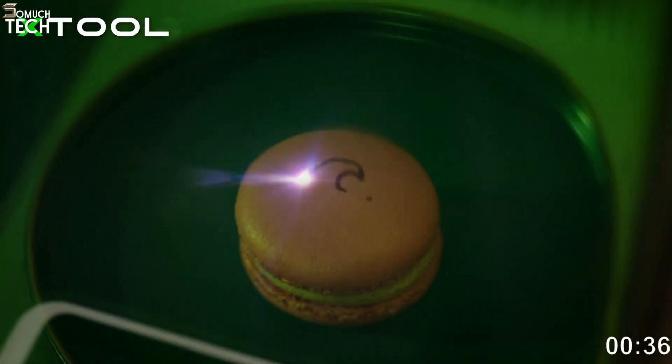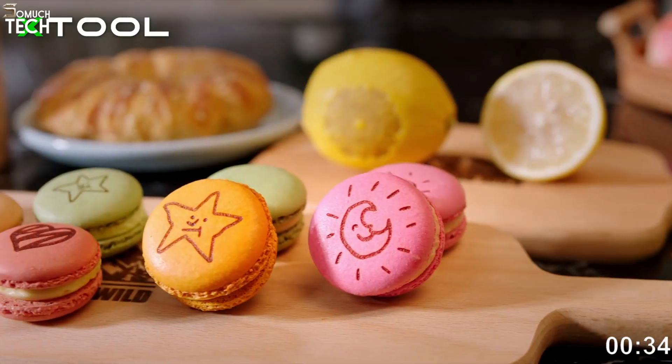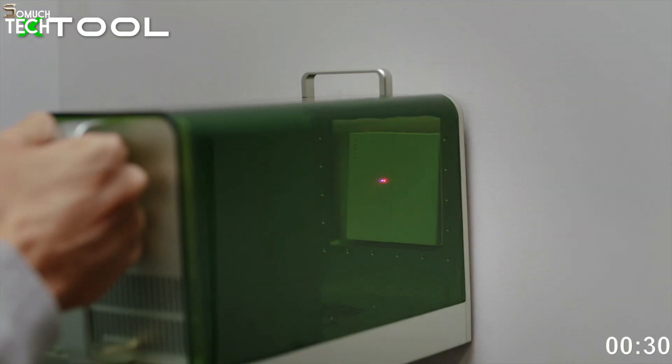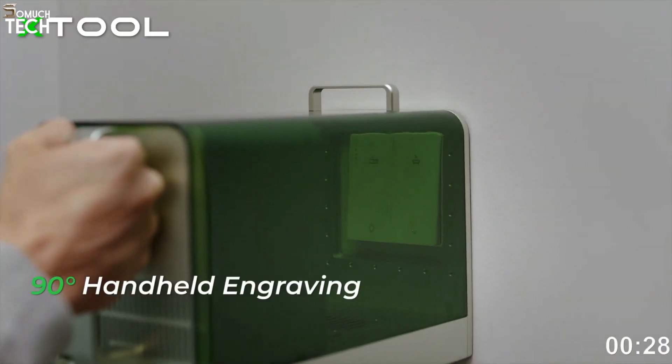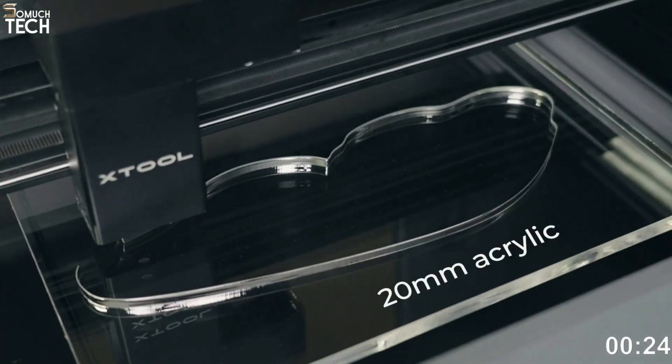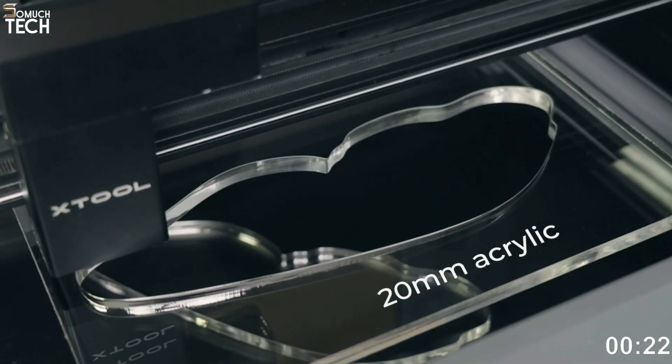Hello everyone, welcome to the SoMuchTech channel. Laser cutting is a precision production method that cuts metals, glass, and concrete into desired shapes. It has superior accuracy, faster manufacturing rates, more design freedom, and lower energy use than previous processes.